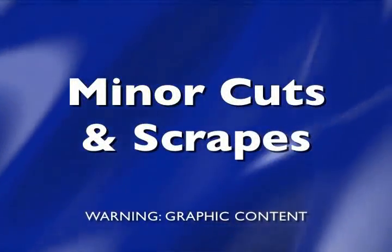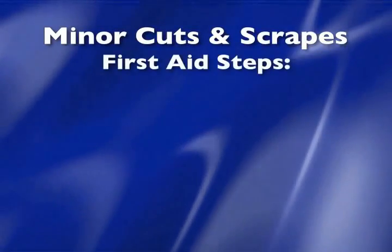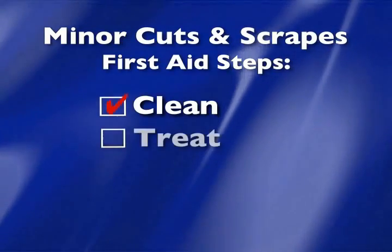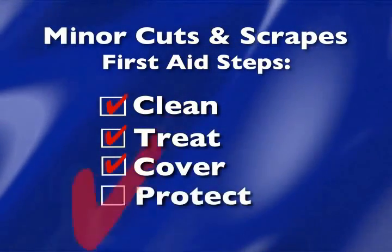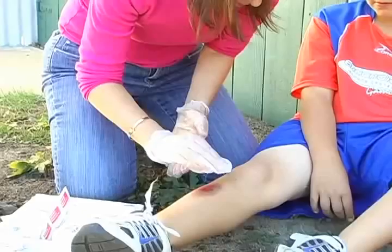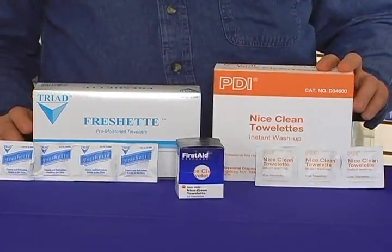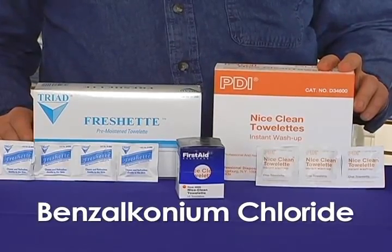Minor cuts and scrapes. For minor cuts and scrapes, follow these first aid steps: clean, treat, cover, and protect. The first step is to disinfect the area using antiseptics. Here are some types of cleansing wipes that contain benzalkonium chloride, also known as BZK. Hand sanitizer is critical for disinfecting the rescuer before first aid is given. Castile soap towelettes are a gentle and effective product for cleaning wounds.